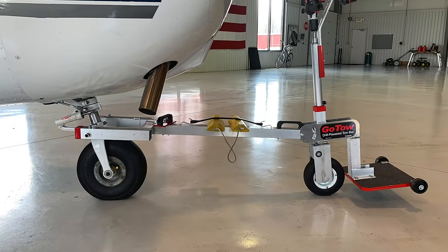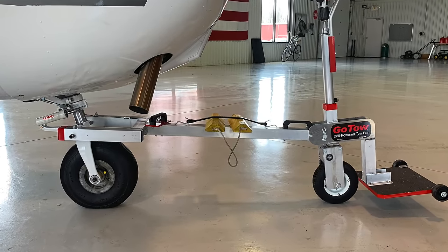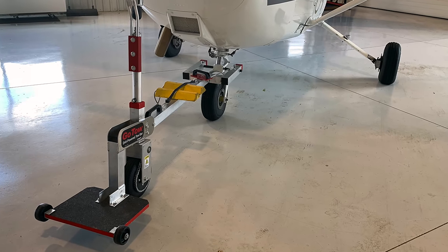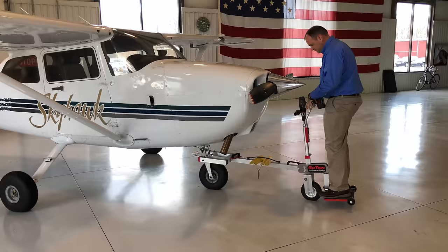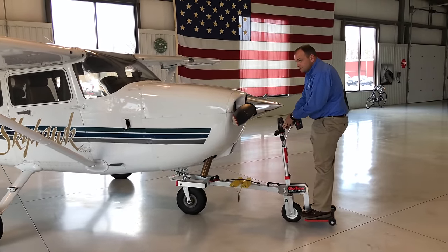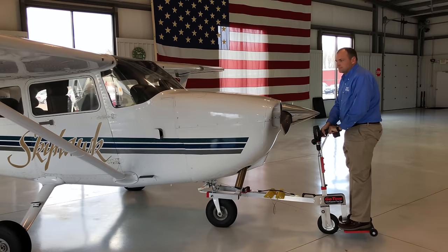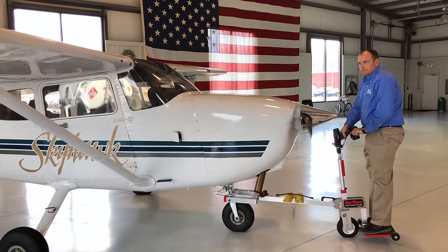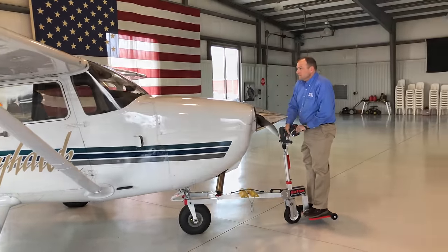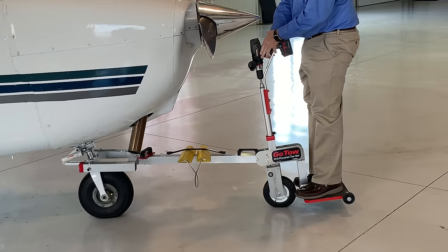An aircraft tug doesn't have to weigh a ton, nor cost a ton. This innovative, drill-powered tug is constructed with lightweight aluminum. It'll work on most Cessna and Cirrus aircraft without any additional adapters. The operator stands on a platform, providing the needed weight for the drive wheel. A heavy-duty drill provides the power needed to move your airplane. The steerable wheel makes it easy to maneuver in tight places. A flat, free tire won't mark up your hangar floor and never needs air.